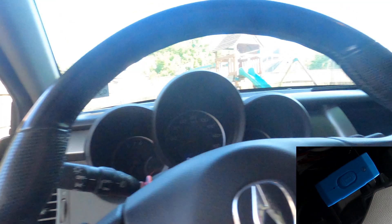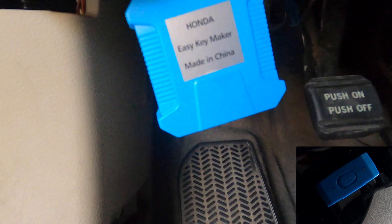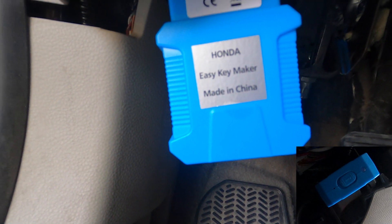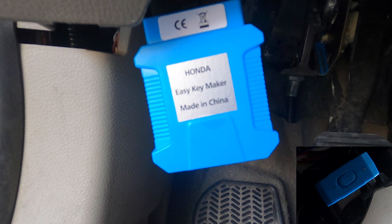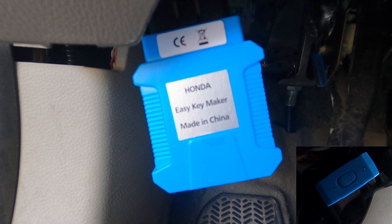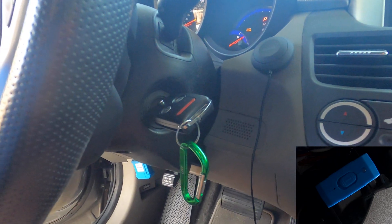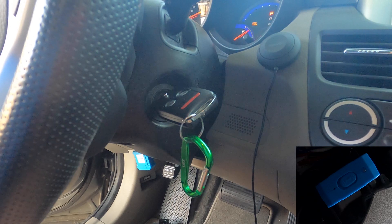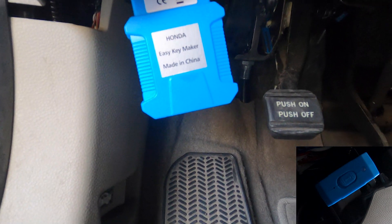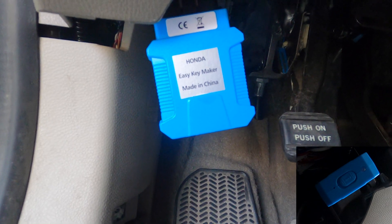Triple beeps mean take the key out. This is our last key — the green key — going to position two. Single beep, so we turn it off. Triple beeps, double beeps — turn it back on. This is the last key, and now we have to wait 20 seconds. Do not remove the key; leave it in the on position. We're waiting for that long beep, which means registration has ended. There it is.